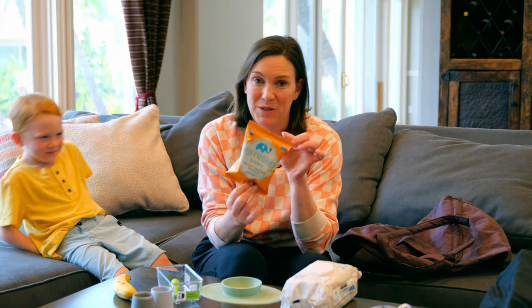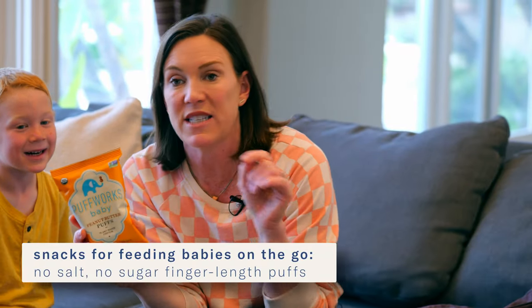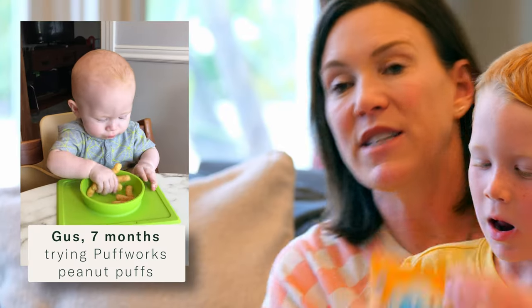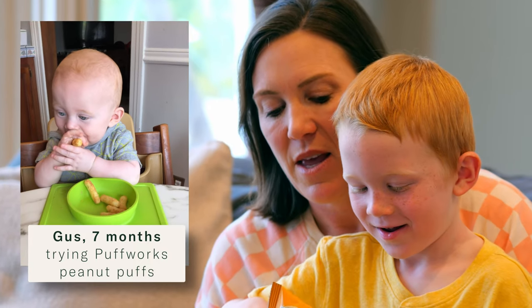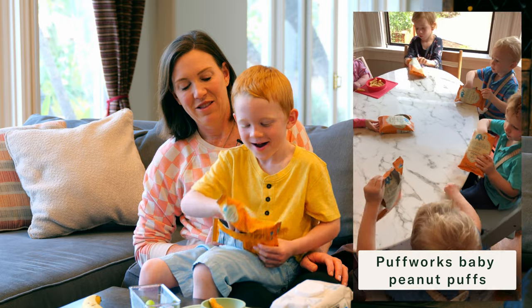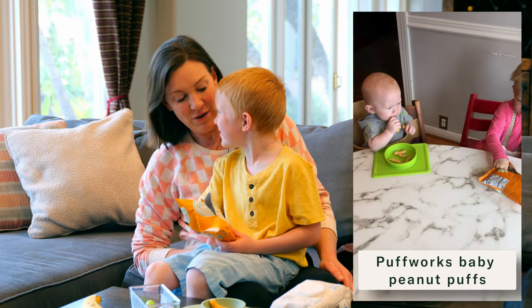I'm a big fan of the Puffworks Baby peanut butter puffs. These are a great snack. I don't love a lot of packaged or processed snacks for babies, but one thing I love about the Puffworks Baby peanut butter puffs is that they are an ideal way to introduce peanut to your baby, and they're safer than doing thick globs of nut butter. I'll take a bag or two of these with me. Just put a couple of the puffs in the bowl for the baby — and then your big kids are probably gonna eat the rest of the puffs.